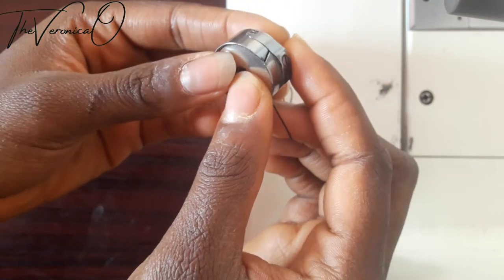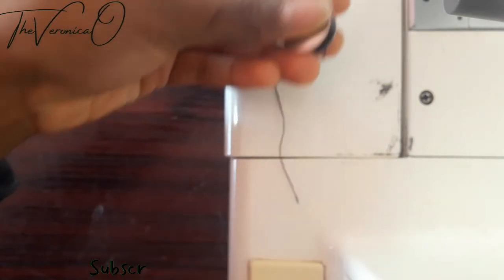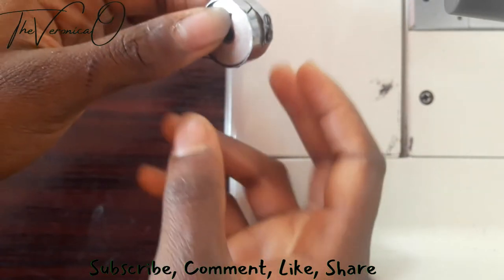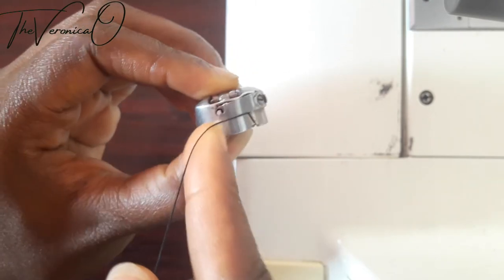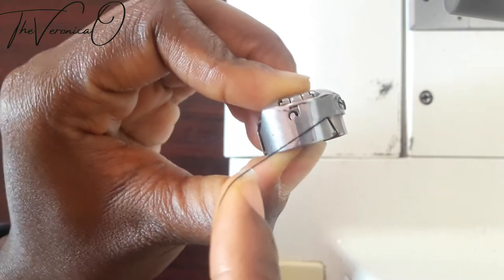Slot the bobbin into the bobbin case through the core. Now pass the thread through the thread slot and pull the thread underneath the tension disc, just like I'm doing.